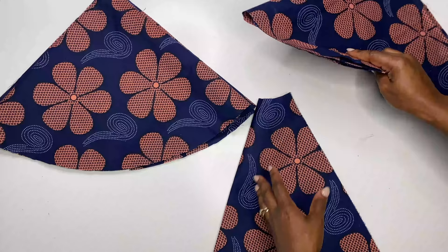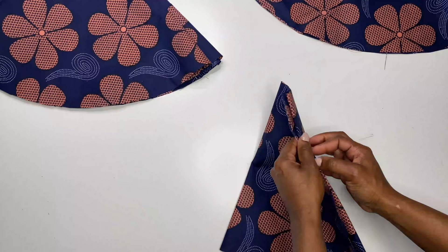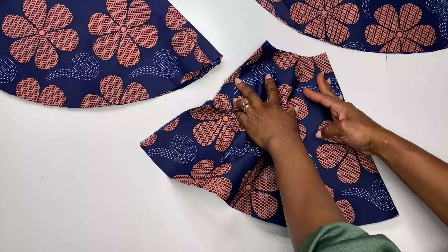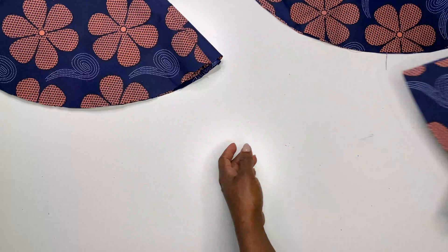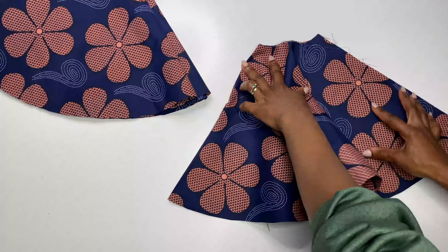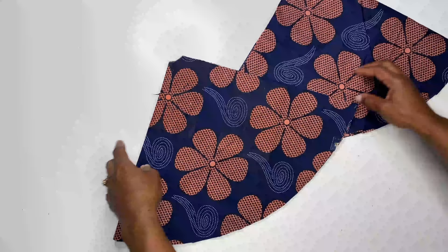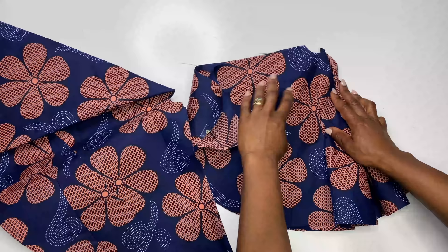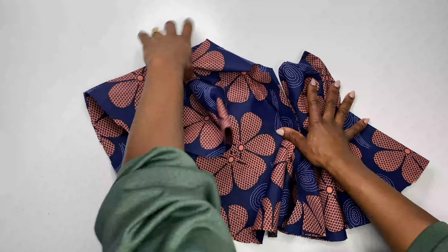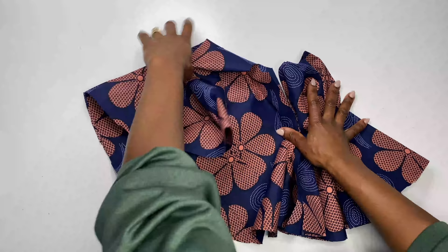Here are the three different flare skirts cut out: the 180, the 360 and the 720 degrees flare. This is the 180 degrees or half circle flare and when we lay it out, this is what it looks like. This is the 360 degrees or full circle flare — when we lay it out you can see it is fuller than the 180 degrees flare. And the 720 degrees is even much fuller than the 360 degrees flare.